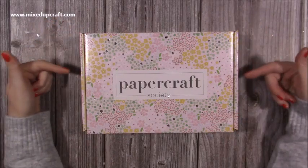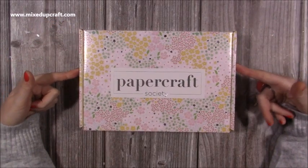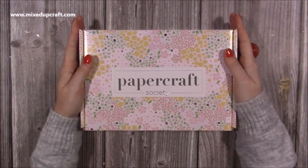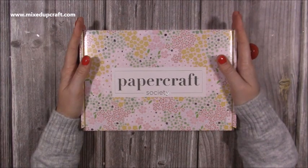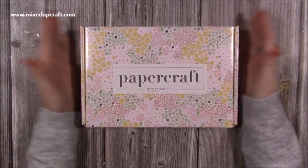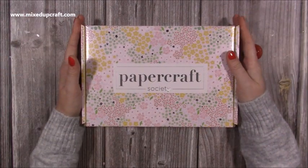Hi everybody, it's Sam here and I have box number 15 from the Papercraft Society. I've been looking forward to getting this one because this has been designed by our fellow design team member, Linda Parker, who's also on YouTube. Some of you might already know of Linda and she's put together this beautiful, very pretty box.